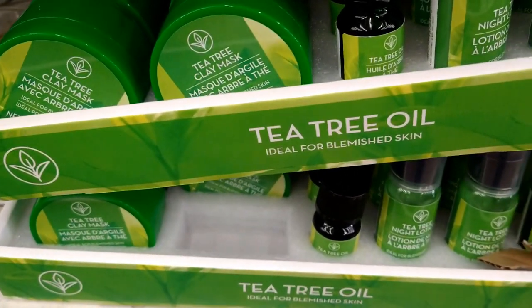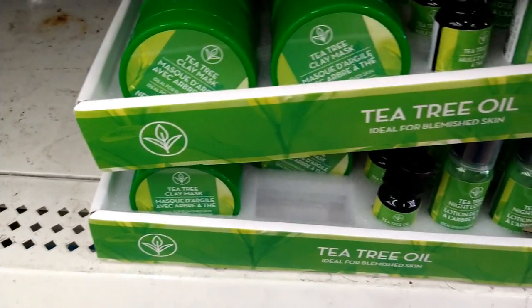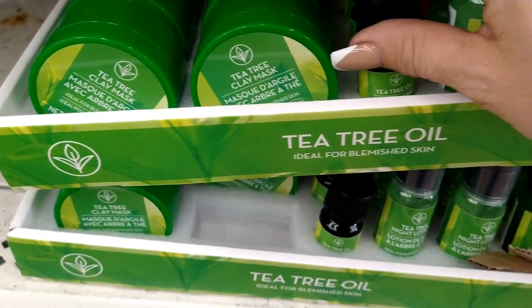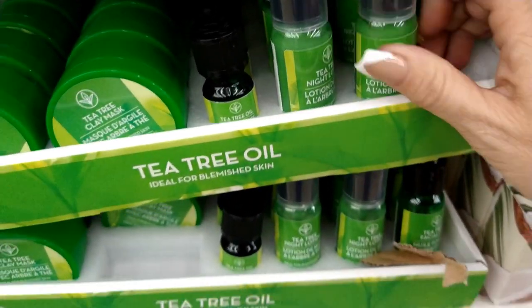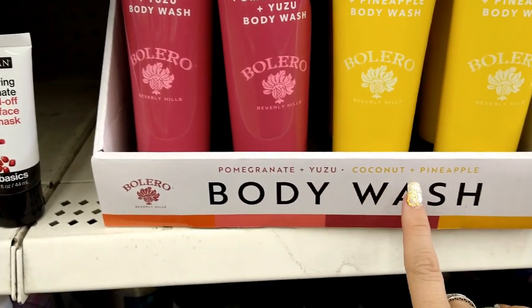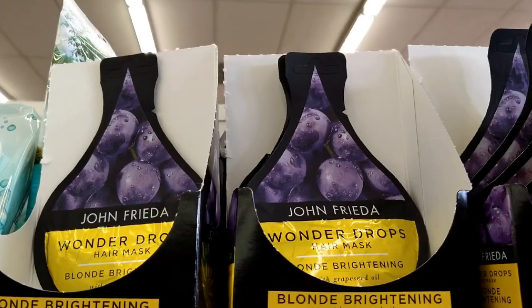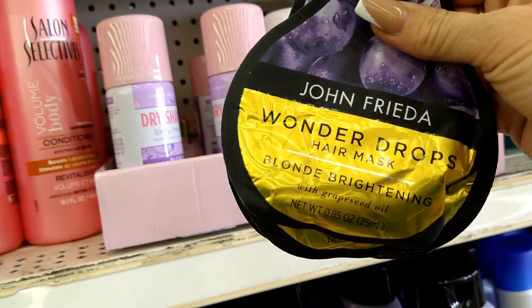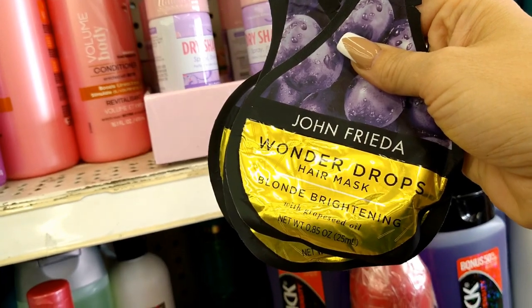They have the tea tree oil collection — a tea tree clay mask at 1.8 oz, tea tree oil at 0.33 fluid oz, and tea tree night lotion at 1 fluid oz. I also see new body washes in pomegranate yuzu and coconut pineapple — really big 10 fluid ounce bottles, perfect for summer. And I found a new hair mask — Wonder Drops blonde brightening with grapeseed oil. I'm grabbing three to have on hand.